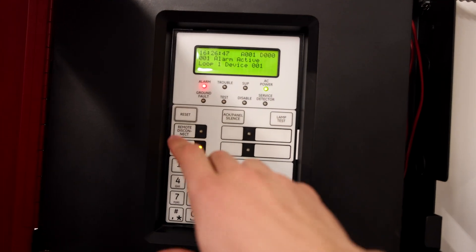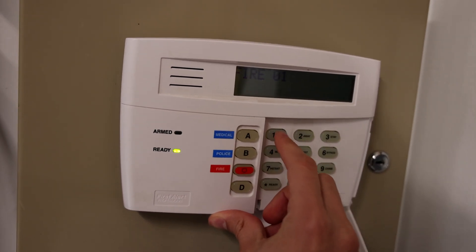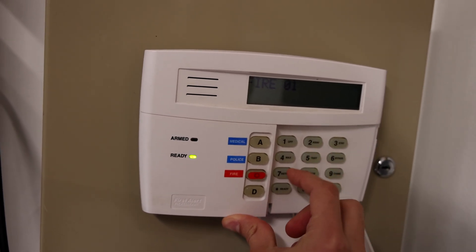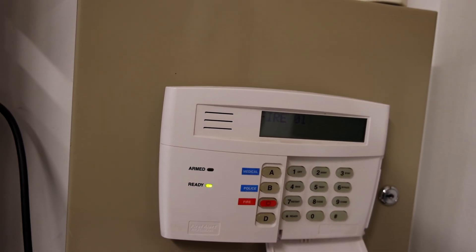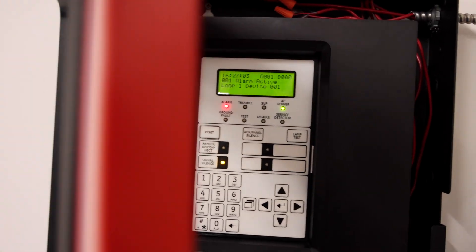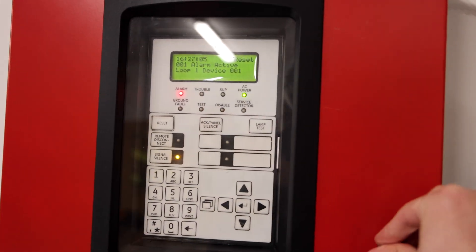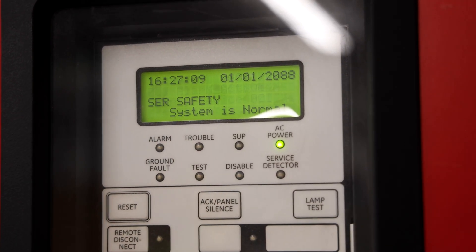Let's also reset the main control panel and we'll reset the security system. There we go. And this system should reset any second now. There we go.